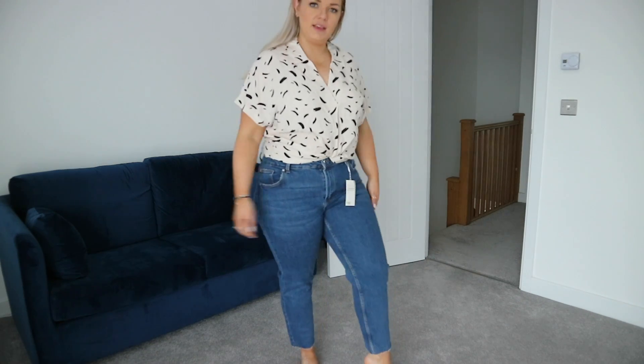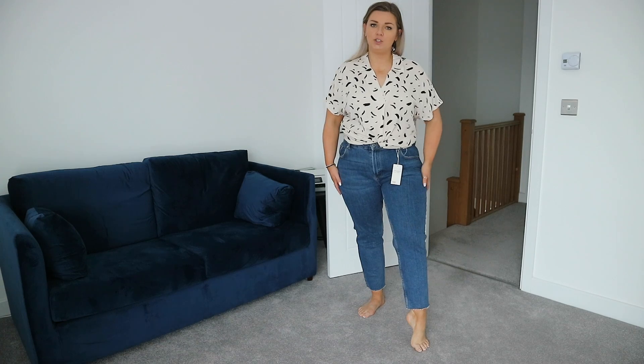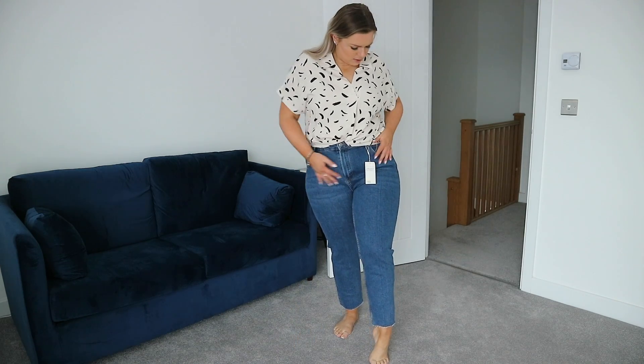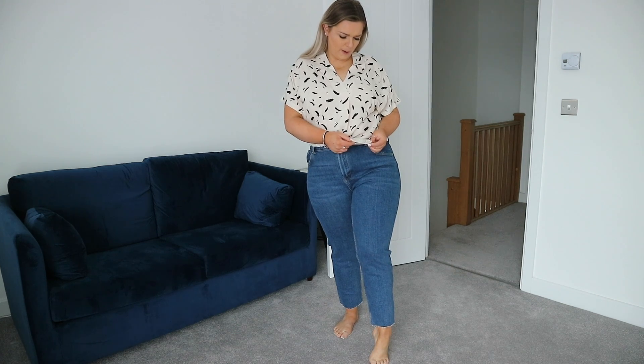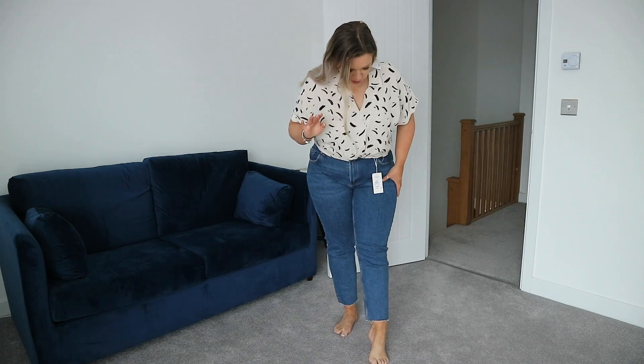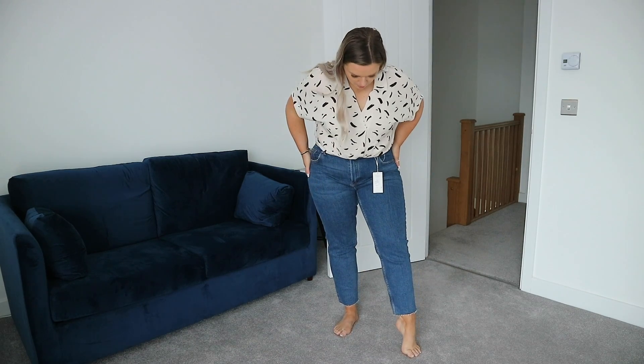I'm going to bring the camera down and show you the jeans. I've tried so many mum jeans and haven't found anything that suits me. I couldn't find any in Primark that I liked, so I tried these straight cut jeans — I've never tried them before, I'm normally a skinny jean kind of girl. These are the vintage straight high waist jeans. I got them in a size 18 and they were £15, which is dirt cheap and they actually feel a lot better quality than expected.